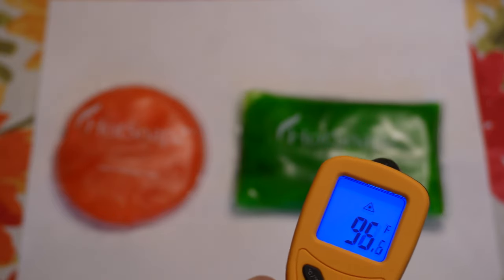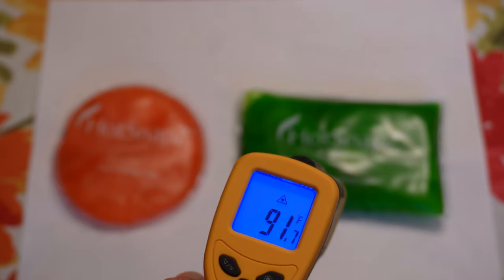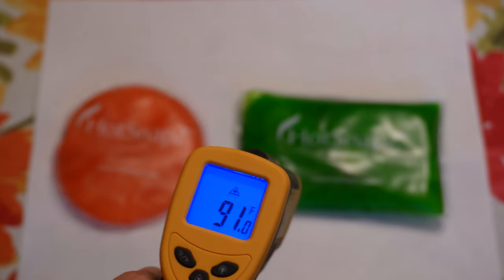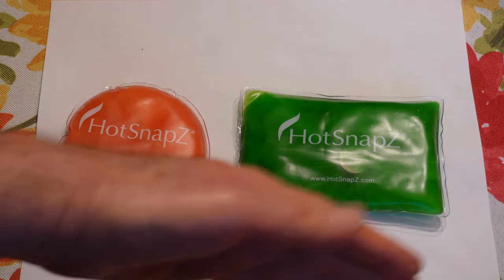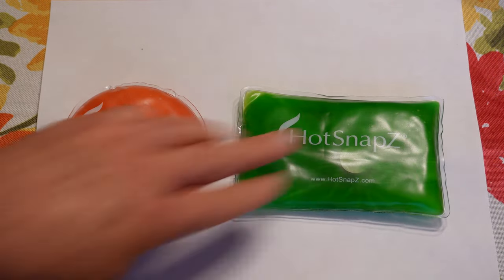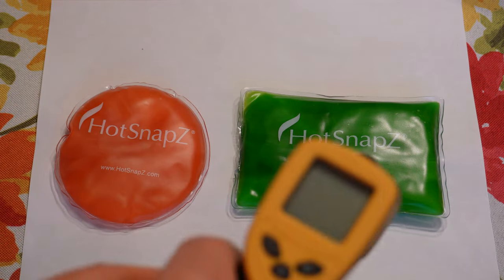Right behind the camera here is a window, and it is so cold out today. The cold window on this side is reducing the heat on that side of these hand warmers. The side away from the window is staying warmer — very interesting.